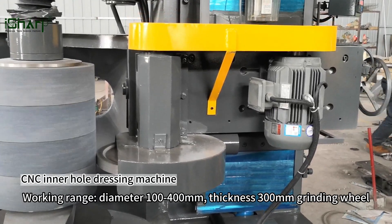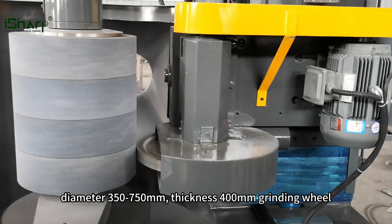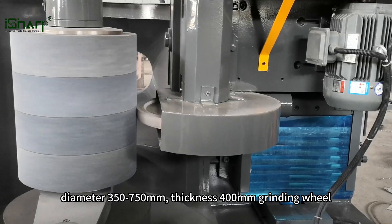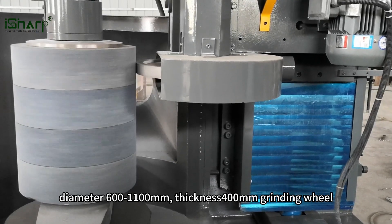Working range: diameter 100 to 400 mm, thickness 300 mm grinding wheel; diameter 350 to 750 mm, thickness 400 mm grinding wheel; diameter 600 to 1100 mm, thickness 400 mm grinding wheel.